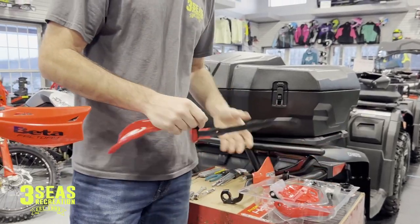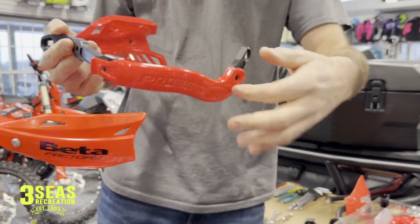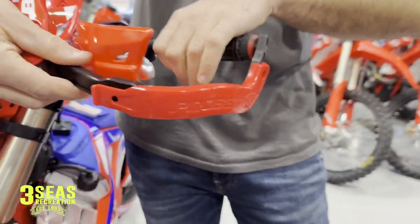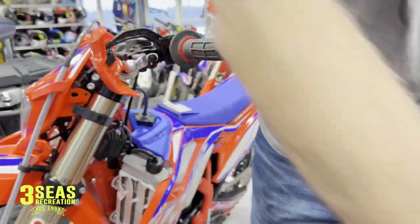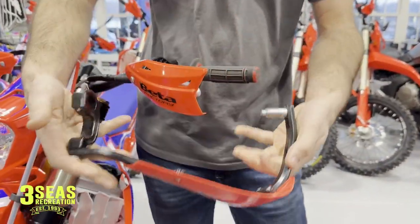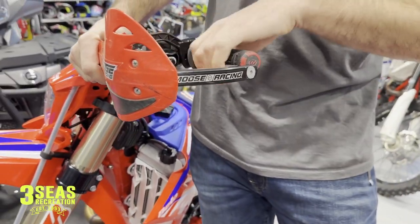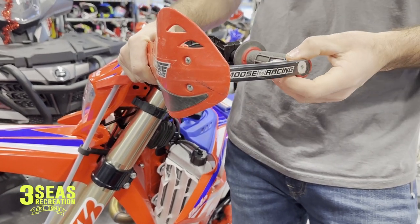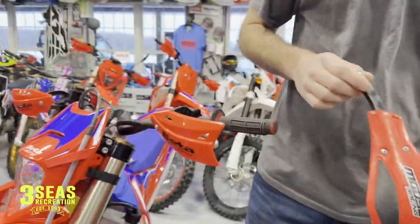So this is kind of what they look like — it's got the Pro Bend so on the sides it's going to drip down, and as you look over here from the side view, the side's going to let your hand kind of slide off easier. Here's what I'm used to running — I always run either a Moose or an Enduro Engineering. You can see on this other hand guard the side keeps it straight, so I'm used to having that bar on the end. We'll see how much it changes how I hold on to the handlebars.